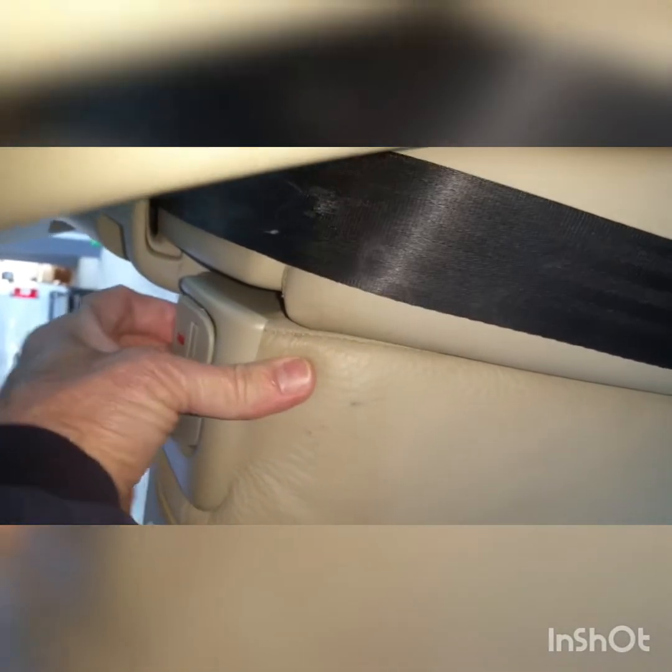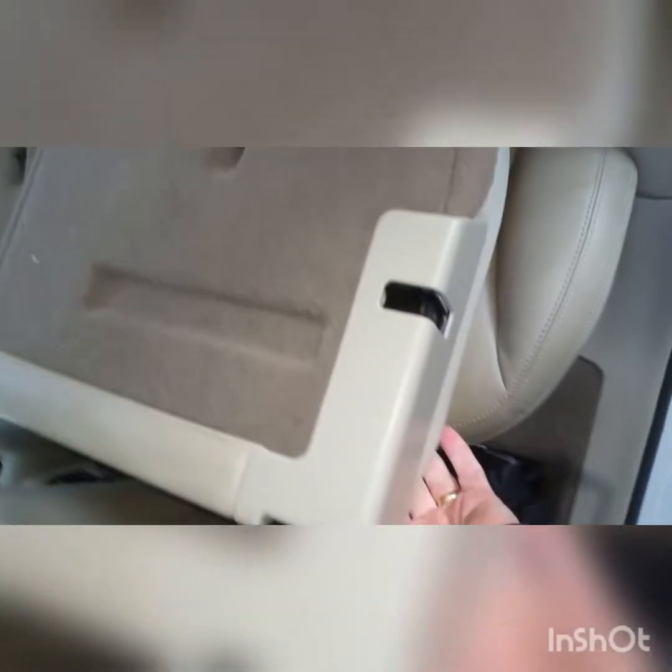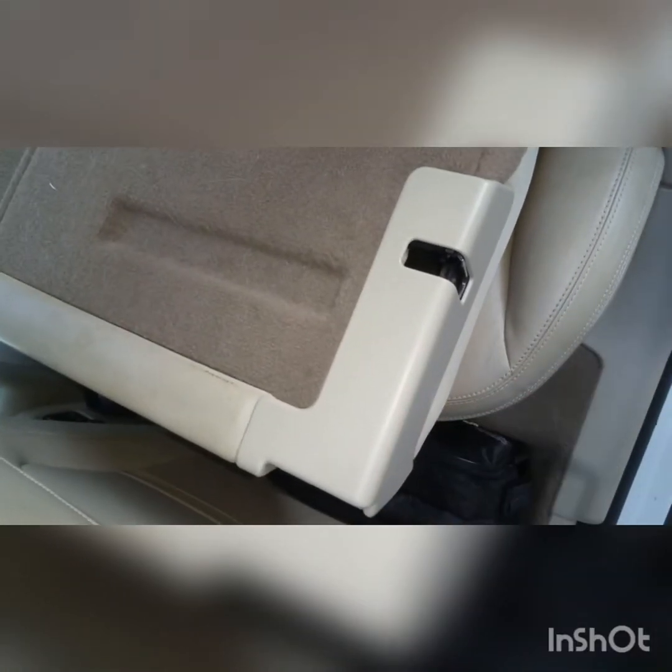There we have the completed job, which works like it's supposed to and looks like it did originally.